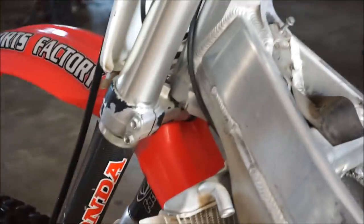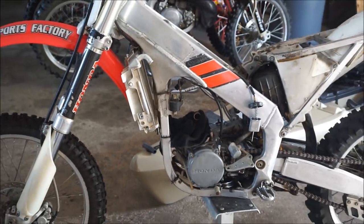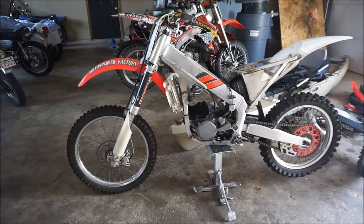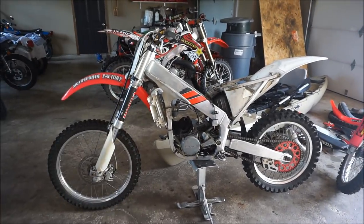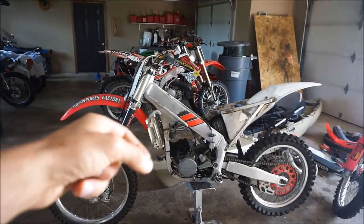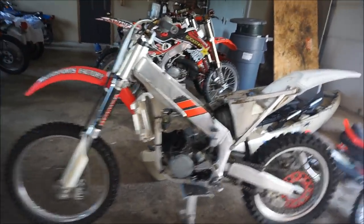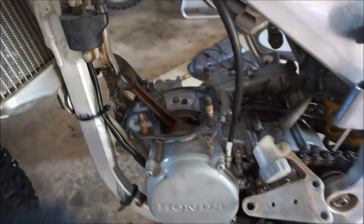What we're sitting here with is a CR250 that's clapped. The cylinder's in for repair — I took it to US Chrome. It was $418 to repair the cylinder with a new piston and everything. So I'm just going to slap that back in the bike. With the rod, you guys were like, 'Oh, the rod's bad.' But it can have play back and forth. Let's check this out one more time so I've got this on record.